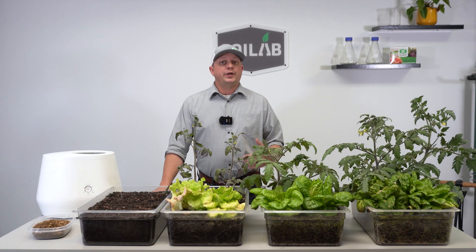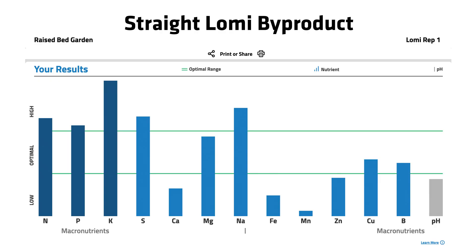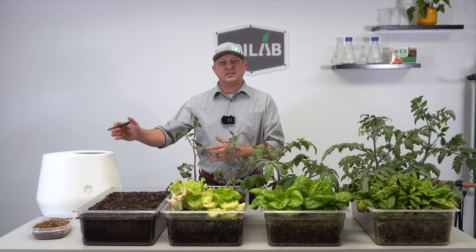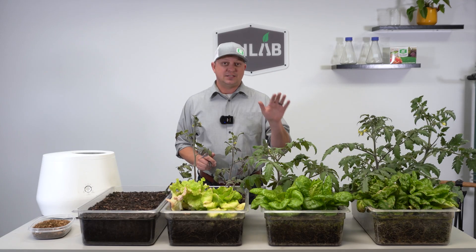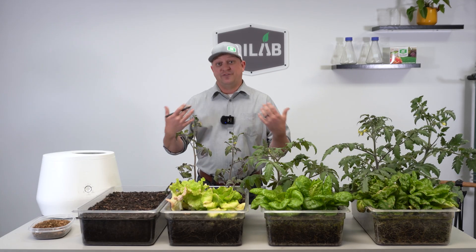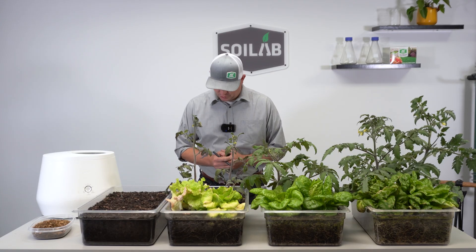Another notable thing is the pH. This could definitely be a product of the inputs we used — like a lot of tomatoes — but we had a pretty low pH, definitely suboptimal, sitting right at 5.05. But remember, we're not planting straight into that Loamy. We're mixing it one part Loamy to 10 parts all-purpose garden soil, so we'll see how that works when it's diluted.